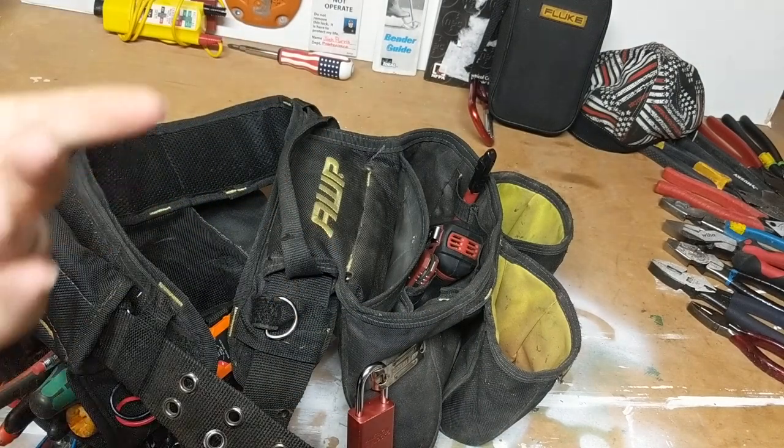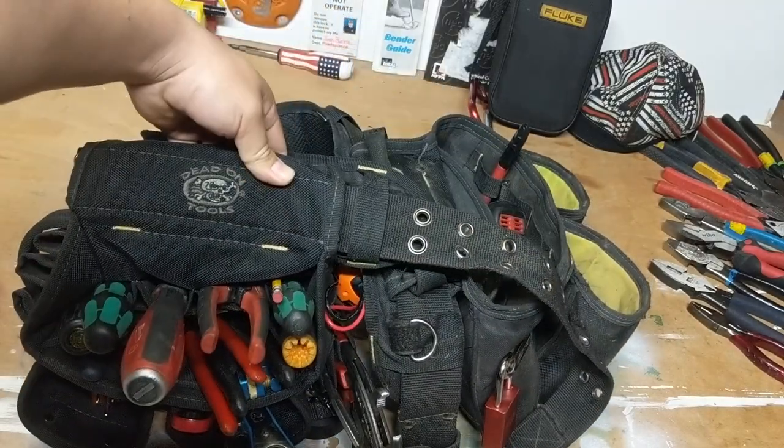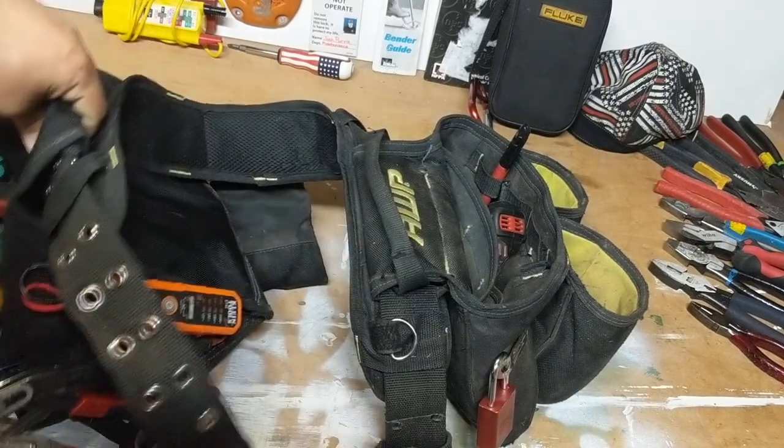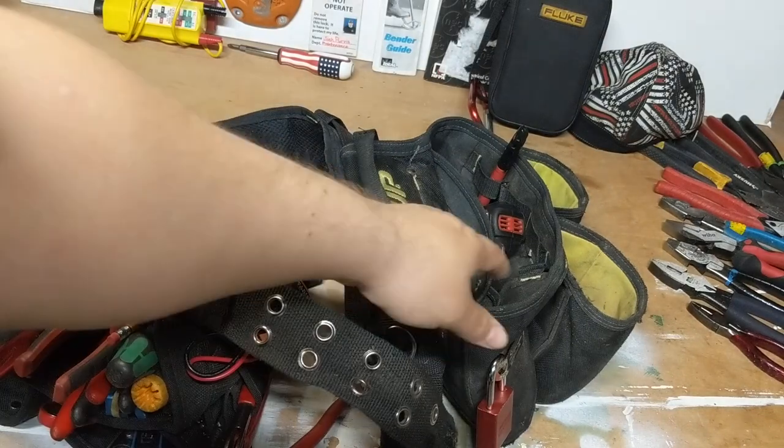For what I need it for, I don't need the electrician's version. This handles all the tools I need. I already have a Dead-On tool pouch, so I just slap it on there and call it good. Once in a while I'll throw the other one on if I only need a few tools. Fits my impact in there fine.